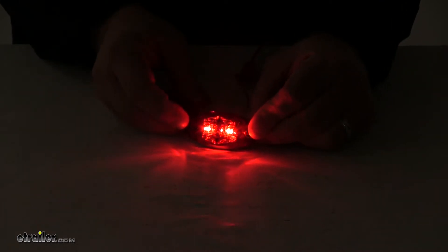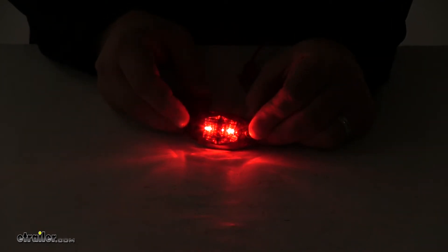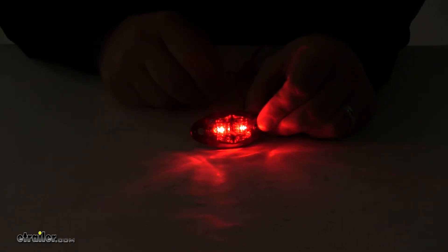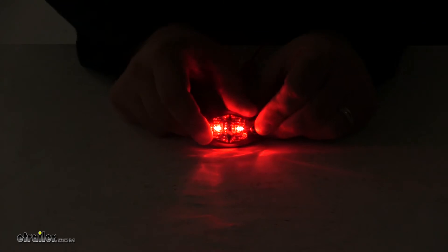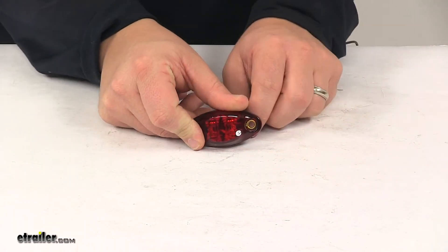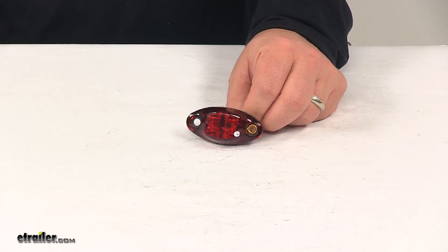But this is a really nice unit. It does feature a nice weatherproof design and really nice bright output when it comes to the LED lights on the unit. That's going to do it for today's look at the LED red clearance and side marker trailer light.